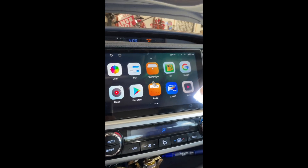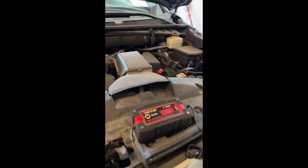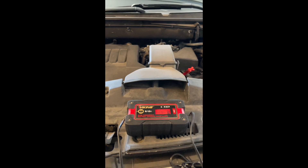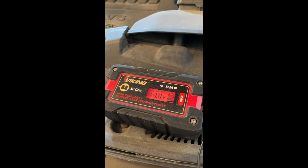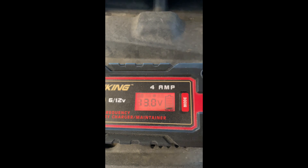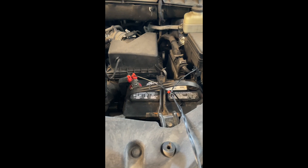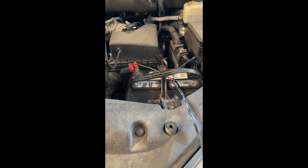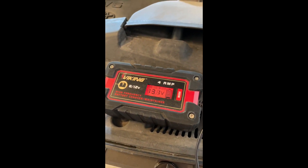Here's another tip: when you're playing around with the radio you have to have accessory on, which drains the battery. Put a battery maintainer on so you don't drain it. An hour of playing with the radio settings can kill the battery and you won't be able to start the car. Using a maintainer avoids that problem — don't forget the battery maintainer when you're playing with the radio.